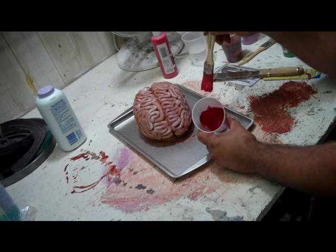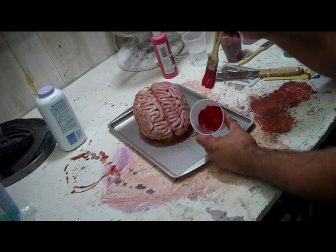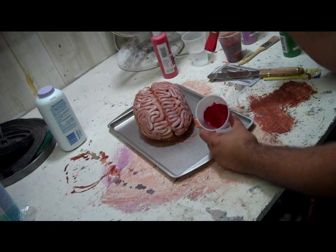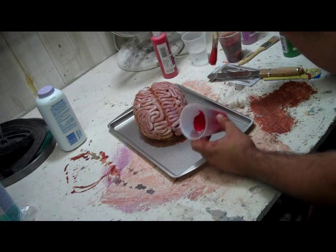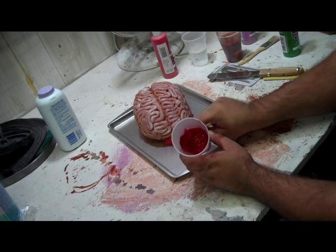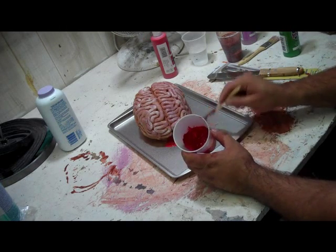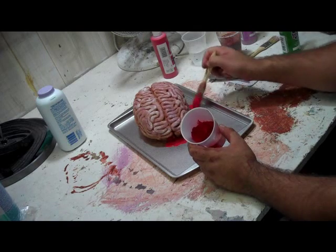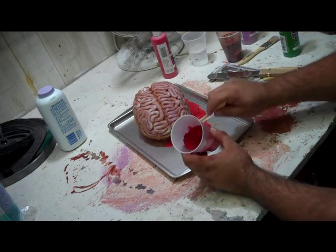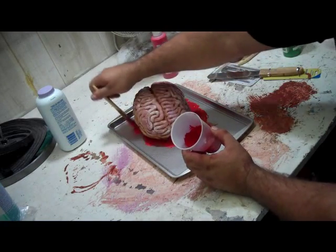I want to just put a bit of this around the base of this brain — just a bit around the base, like it was kind of plopped there, and around the underside of it. What's left in here I want to water down a bit, because I actually want it a little bit runny.